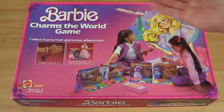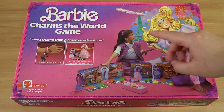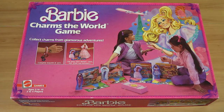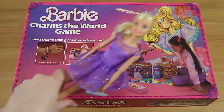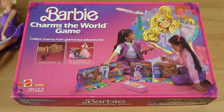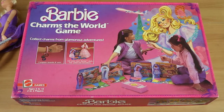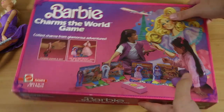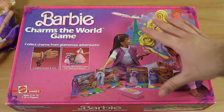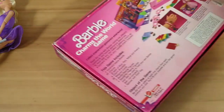Evening everyone, I'm Nathan and here with my wonderful wife Laura. We're here to do a review and a full playthrough of Barbie Charms the World. We're going to be Barbie and move around the world collecting some charms from glamorous adventures. I love the artwork — the color really pops, it's quite bright and stands out.